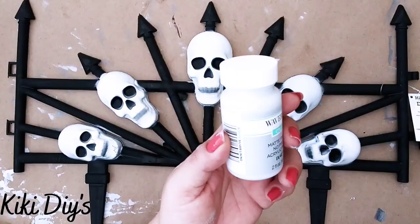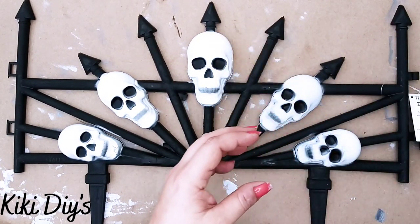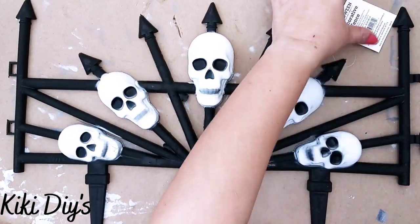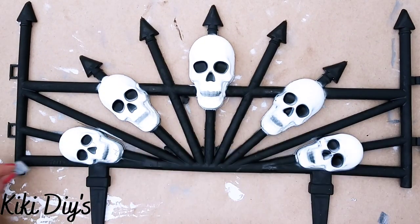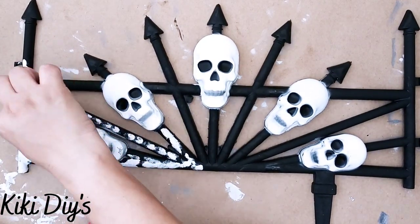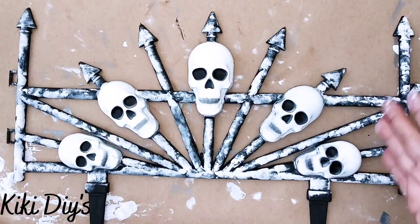So for that, what I'm gonna do is I'm gonna take my garden fence and this mineral chalk paint from Waverly. And I'm also gonna take this metallic and that antique wax. We're gonna just age this one. So I'm gonna remove that tag and I'm gonna take my sponge and my mineral and I'm gonna start just sponging it like this — covering all of that new-looking surface on that garden fence.